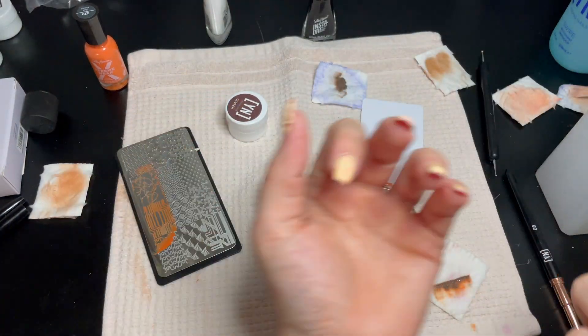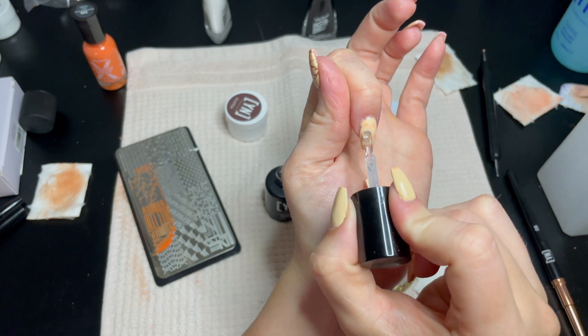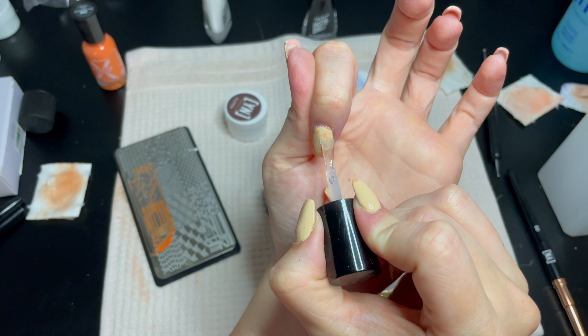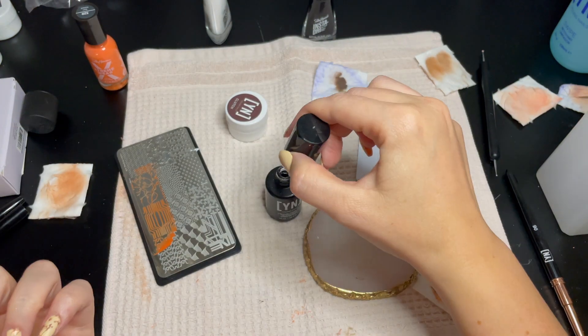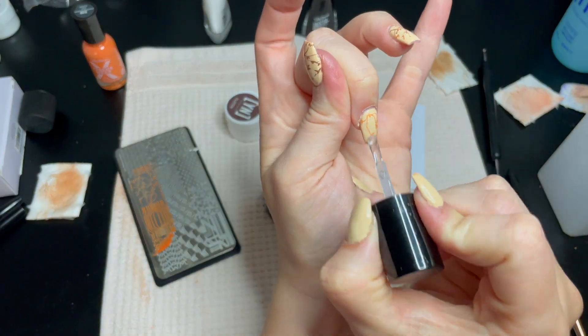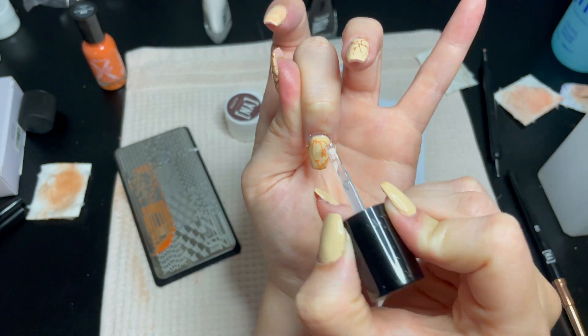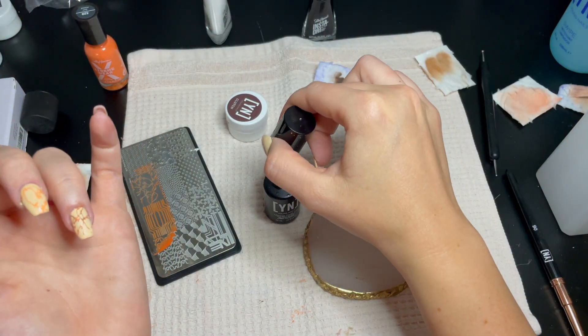Then when you're all finished, tip number nine is to seal it all with a gel top coat. I know a lot of people like just nail polish clear coats, and that's fine, but I did a gel top coat and these babies lasted two weeks plus with no chipping and no mess-up on the design.